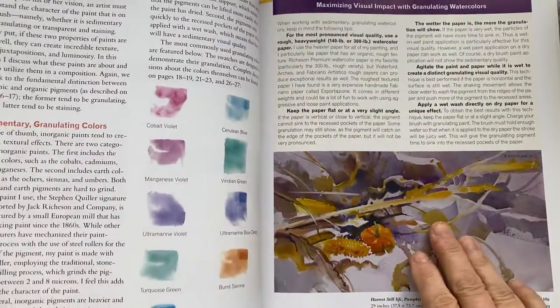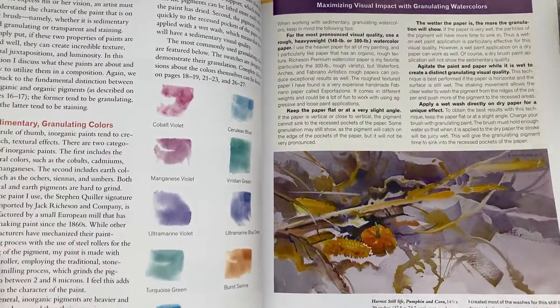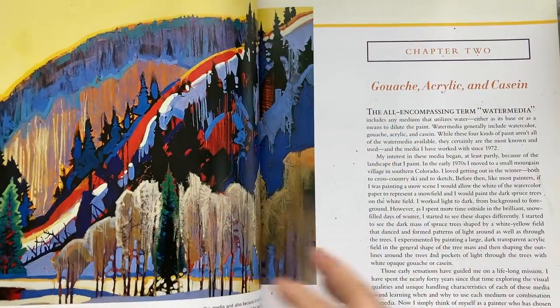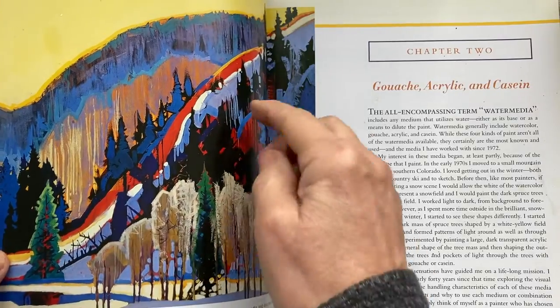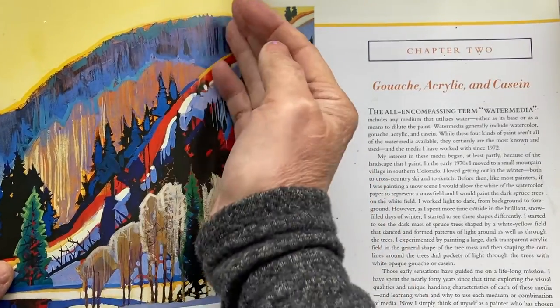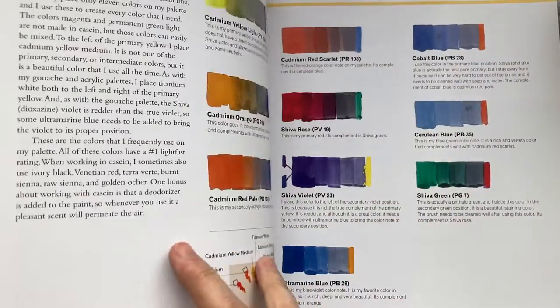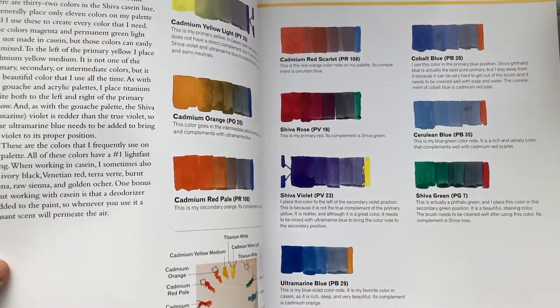He goes through different colour combinations and ways to put colour together that I've not seen anywhere else. Look at that grey colour — if I break that down, that would make a great abstract. This is a book you can learn a lot from, especially about colour.